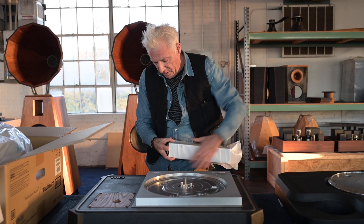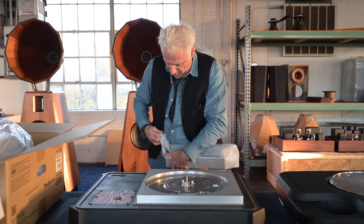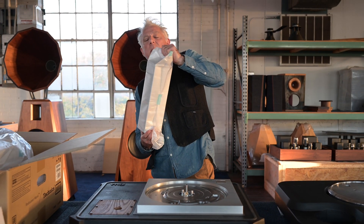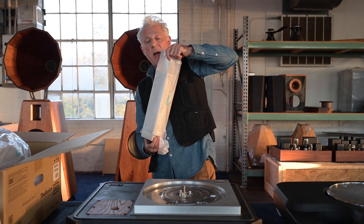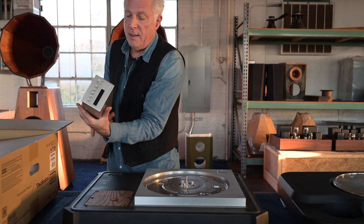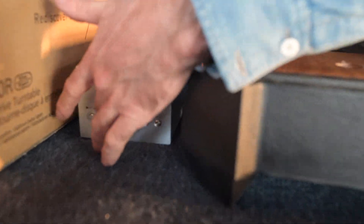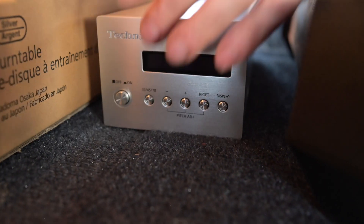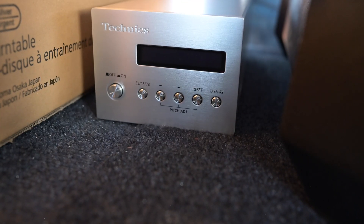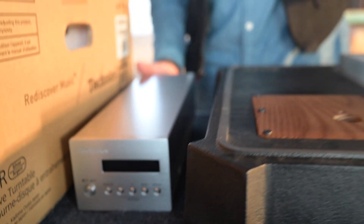One of the interesting things that they did, which I have not read about in reviews and they hardly talk about in the manual, is that they allow you — besides being able to control the speed at 33, 45, and 78 — it also has a feature that allows you to control the torque of the motor, which actually changes the sound of the turntable noticeably.